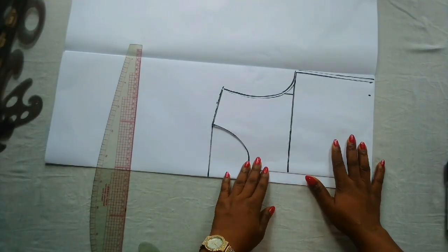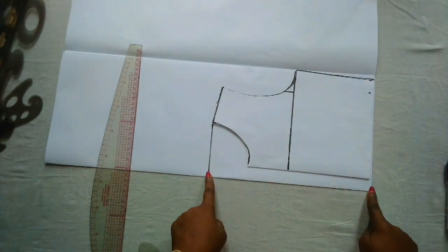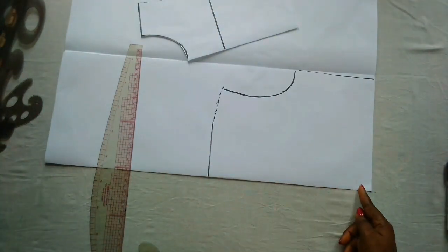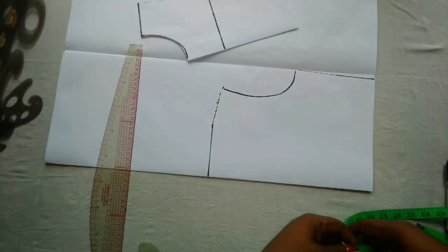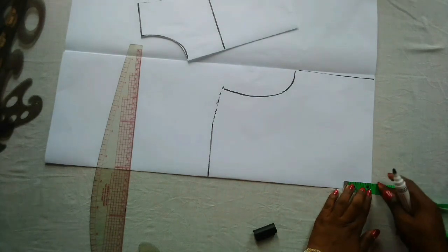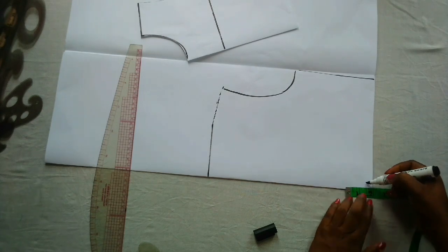I didn't want to start marking the back pattern all over again. All I did was remove one inch for my zipper allowance. Now I'll mark out half an inch for the waist parts and connect it back to the point there — this is half an inch.